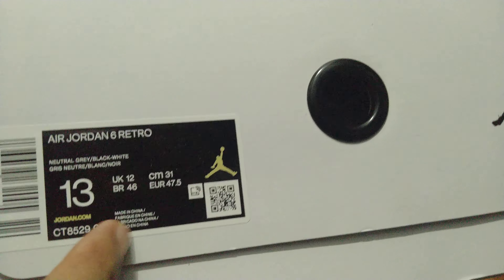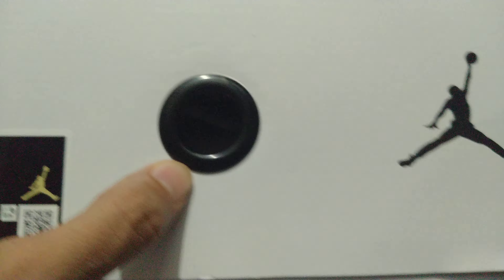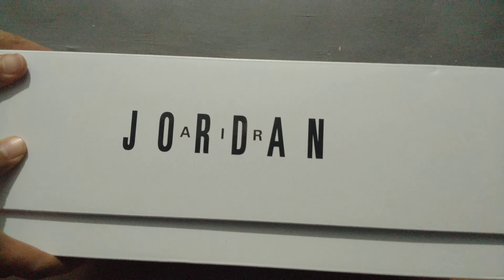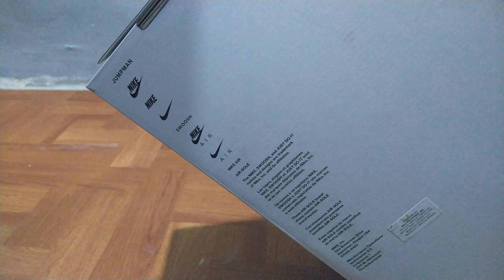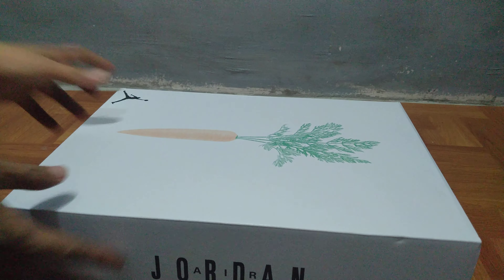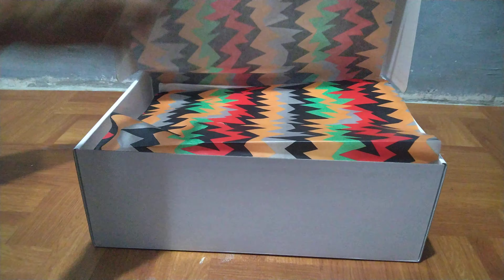There's other information including the country of manufacture. On the logo side of the box there's the Air Jordan description right there, and on the bottom of the box there are jumpman writings. Now going to open the box and take a look inside.